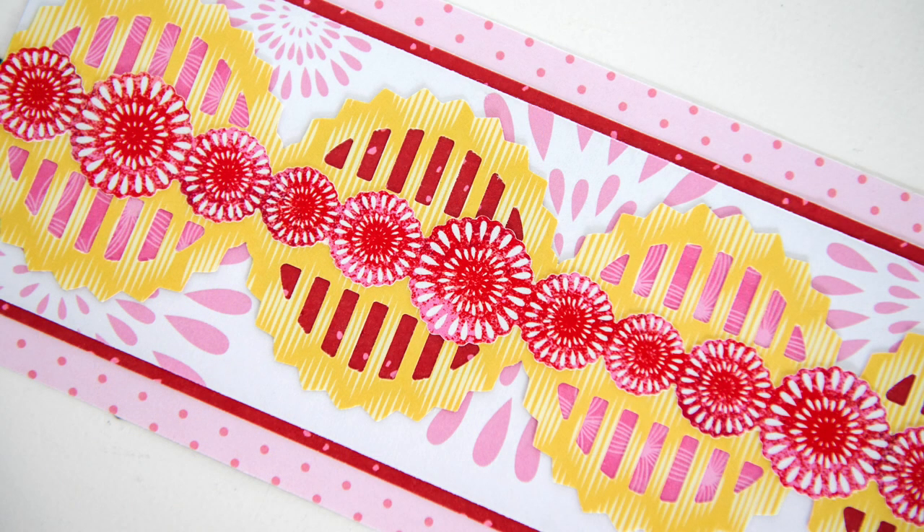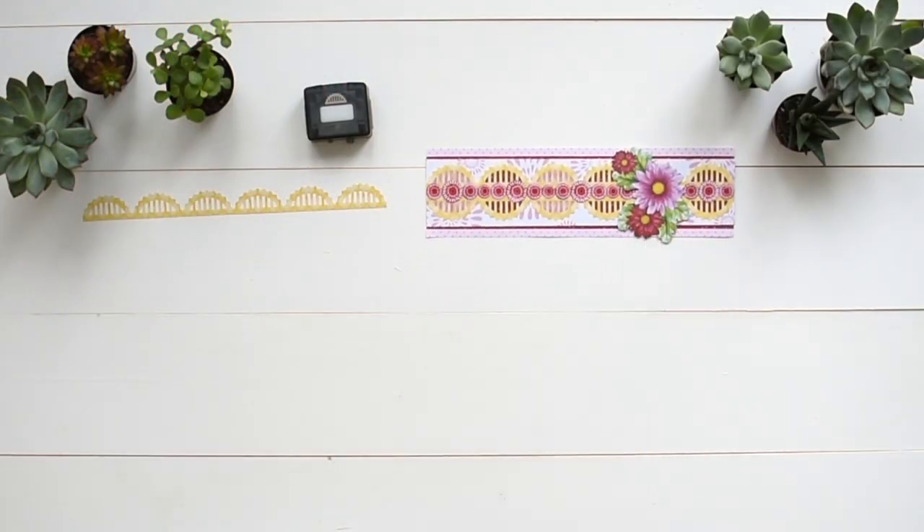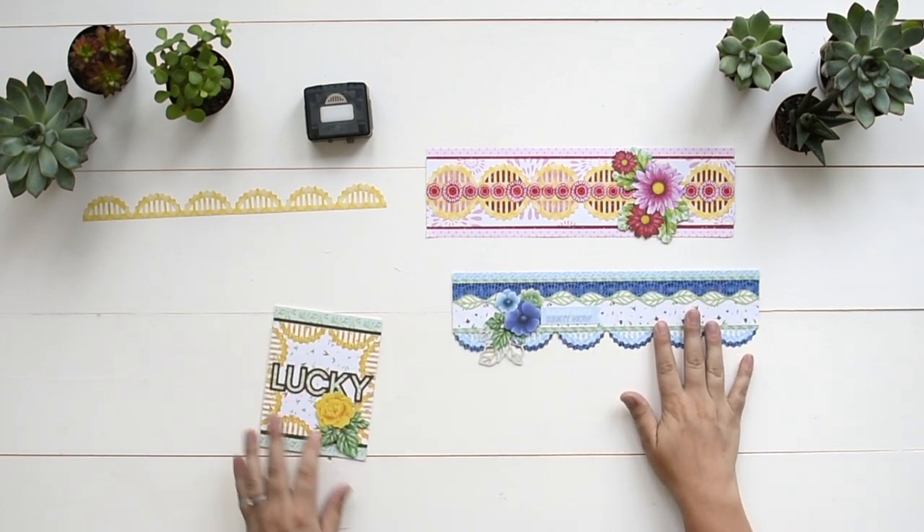Visit our website to see other Creative Memories border maker cartridges available.